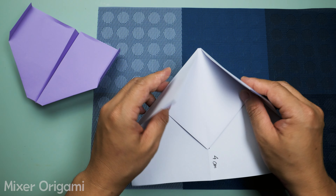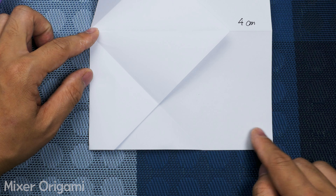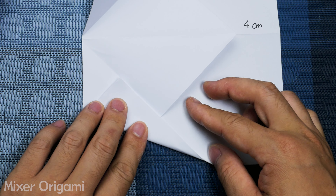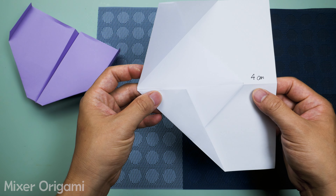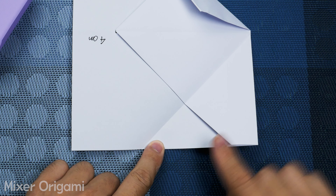Step 8: Unfold the recent fold and reverse it by tucking it inside. Step 9: Repeat this process with the other side. And now we have two wings of the paper airplane.